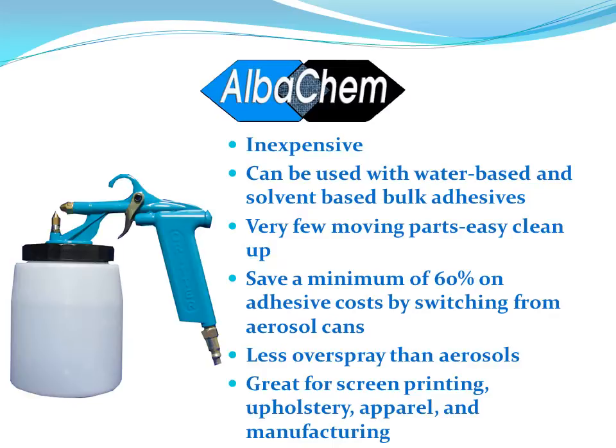The AlbaGrip gun is great for textile screen printers, upholsterers, people working in the apparel industry, and manufacturing in general. Anytime you want to spray a product with compressed air, have it atomized well, and not spend a lot of money on the equipment.